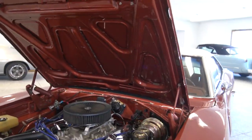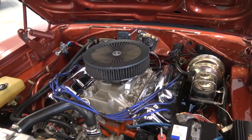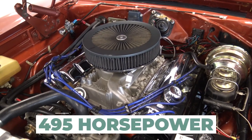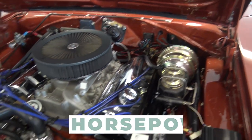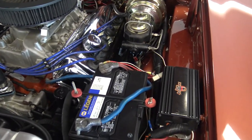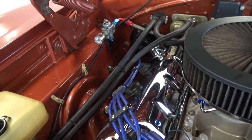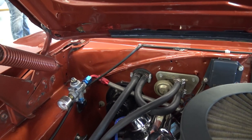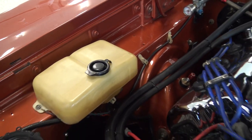Now I know it's not a factory Hemi, but who the hell cares? This car has got a 485 crate Hemi, 495 horsepower, power steering, power front disc brakes. It's a Restomod — gorgeous Restomod. Brand new battery. We did go ahead and put brand new exhaust manifold gaskets in it. The paint in the door jams and under the hood firewall is absolutely show quality.